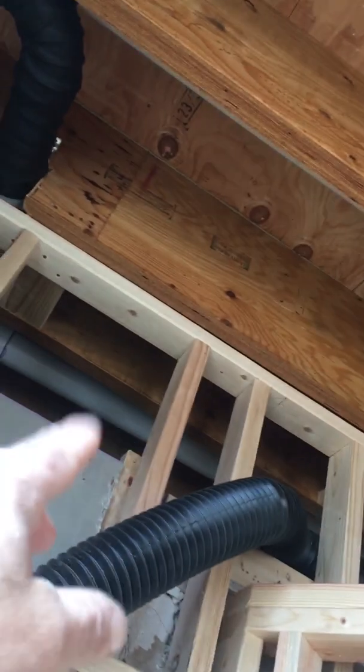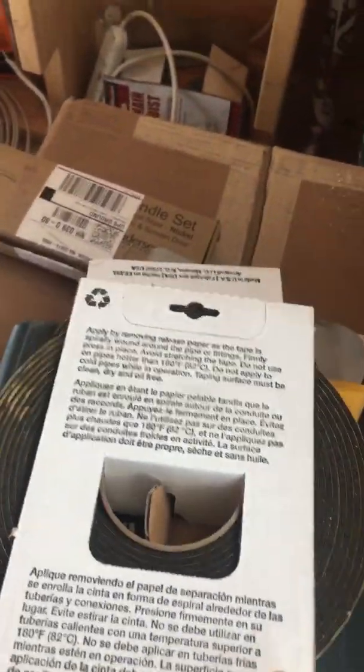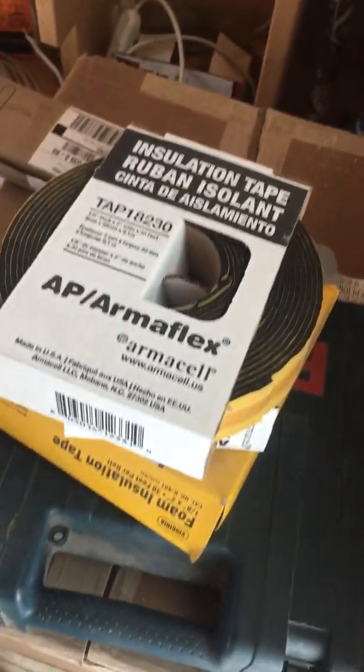It does add a little R-value too — you know, cold air coming off the roof from outside is going to come into our insulated area, so it adds a little extra insulation to the pipe as well. I'm not sure if they specify an R-value, but I'm sure it has a little bit. That's really what it's made for, but we use it for sound.